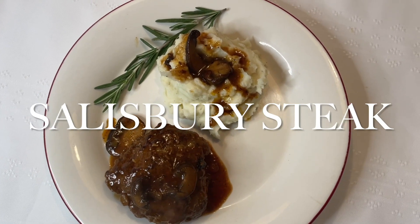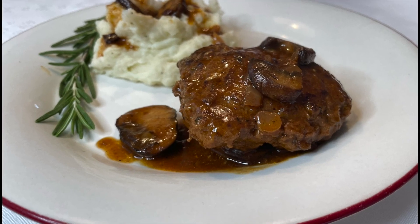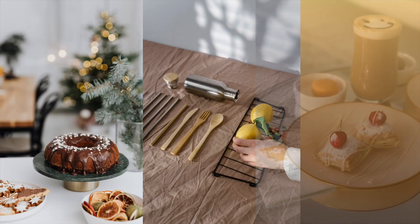Salisbury steak — thick, meaty beef patties covered in a luxurious mushroom gravy. This recipe is loved across the world, so let's get started.